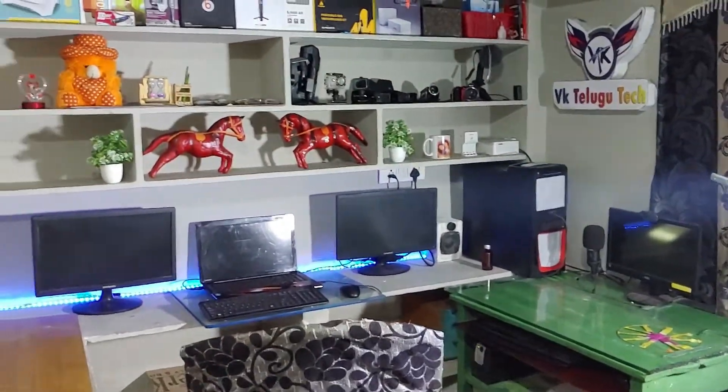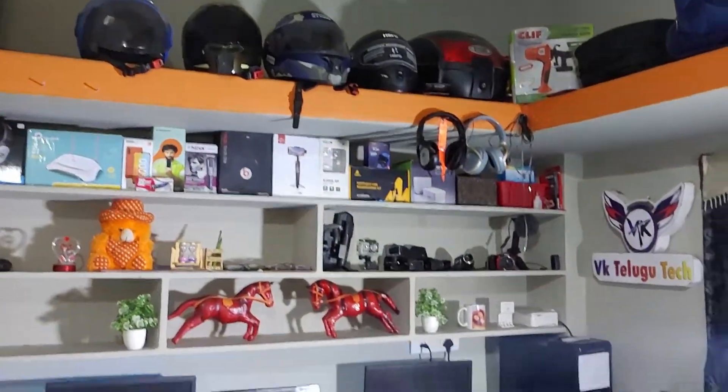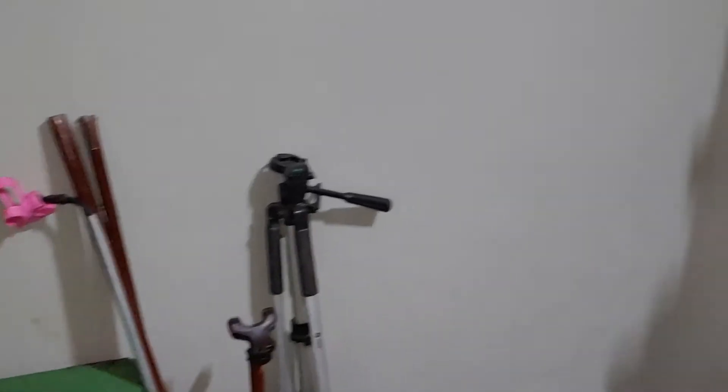Here we go — I will set up my channel and explain everything completely. Let's start from the corner of the room.